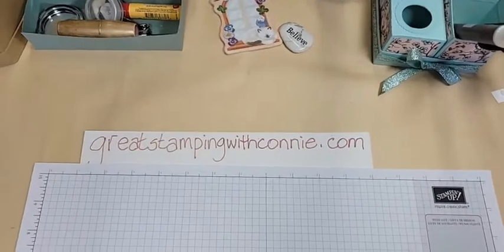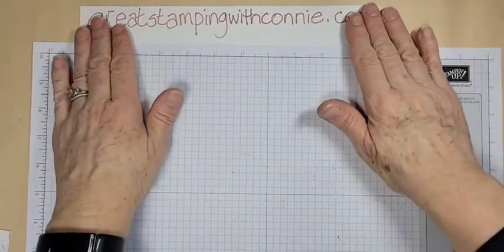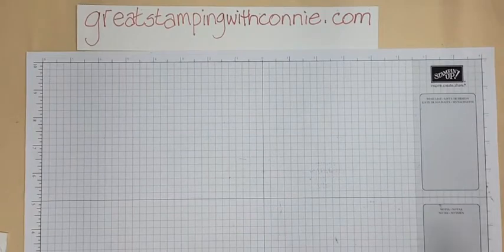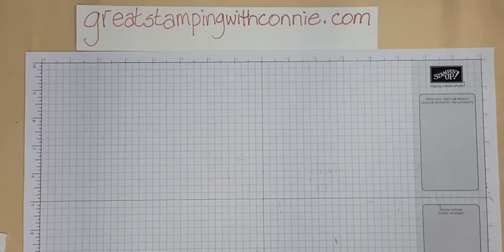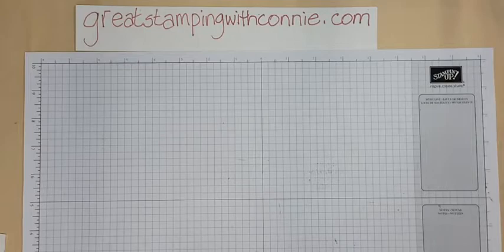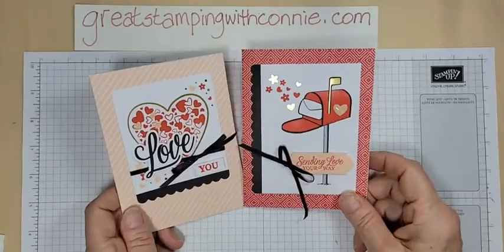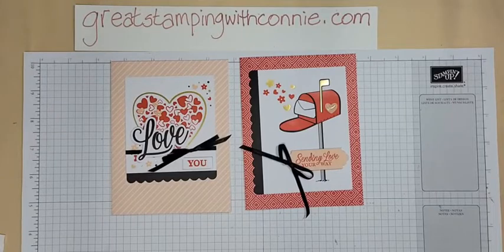Let's get to some crafting. The Paper Pumpkin boxes make great little storage boxes and holders for your phone when you're doing a Facebook Live. I have a couple of past kits I wanted to show you. Starting with January 2021, it was called Sending Hearts. The January kit is often Valentine themed, and these are the two cards that the kit made that month.